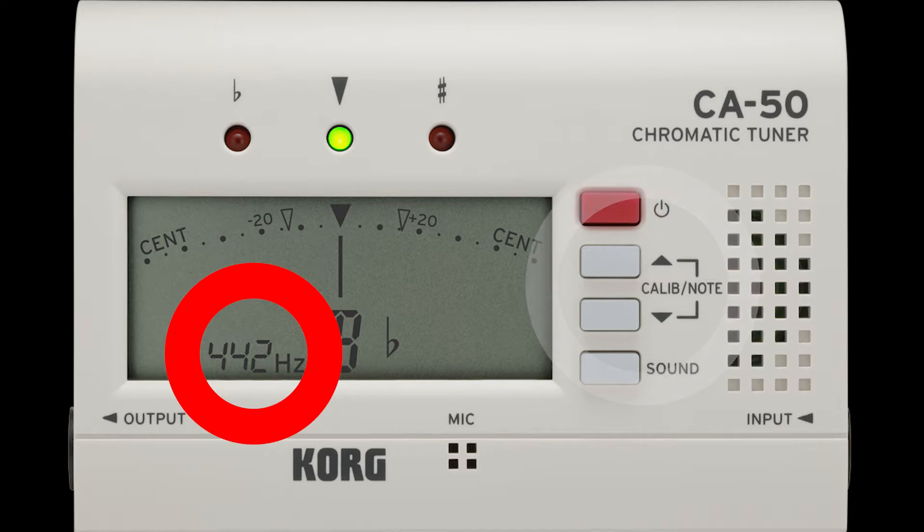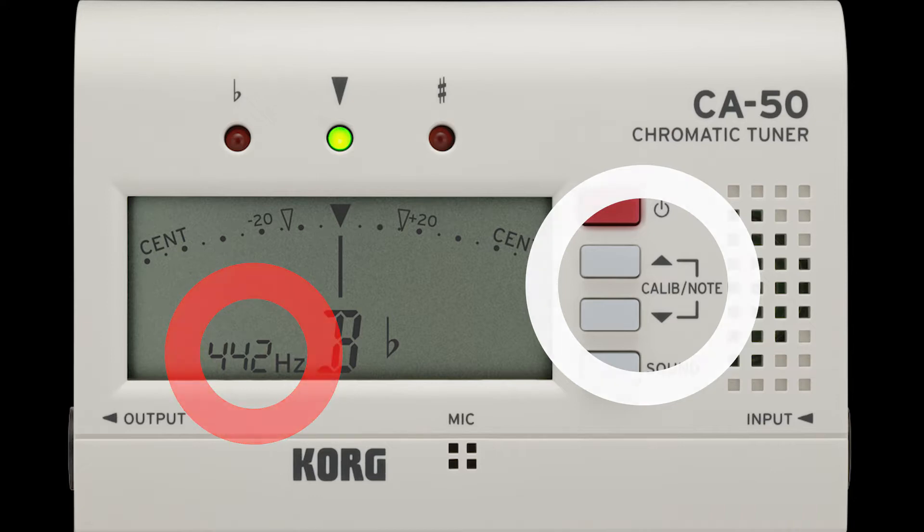I would slowly increase or decrease the number on one of them to approach the number on the other. As you do that, as they get closer and closer, you'll hear the beats slow down — the wah-wah-wahs will slow down. And just before you make the numbers match, they'll be extremely slow. When you finally hit the calibrate button to make both of them match, it will sound to your students, and to you, like you've turned one of them off. But in reality, the frequencies have matched.